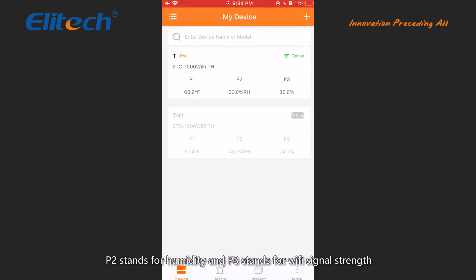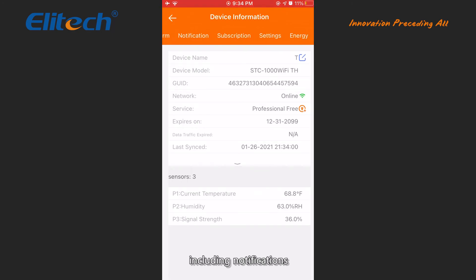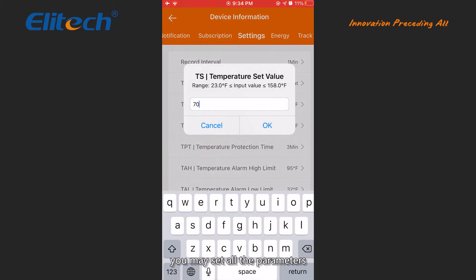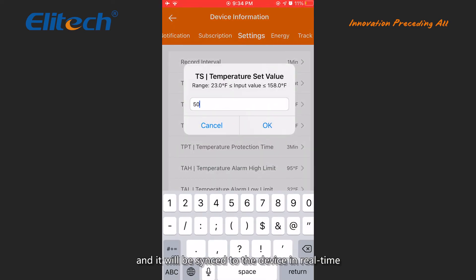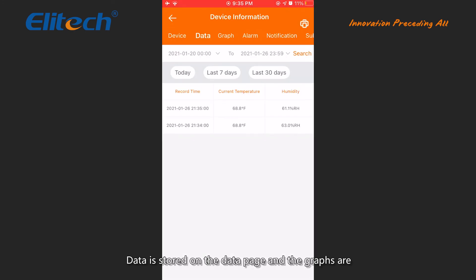P1 stands for temperature, P2 stands for humidity, and P3 stands for WiFi signal strength. Tap to view the device information including notifications, settings, and graphs. On the settings page you may set all the parameters and they will be synced to the device in real time. Data is stored on the data page and graphs are also available for a more intuitive reference.